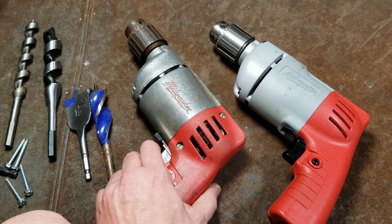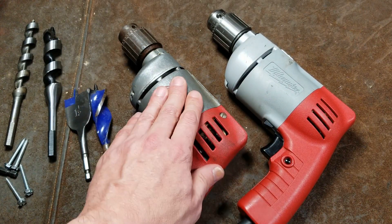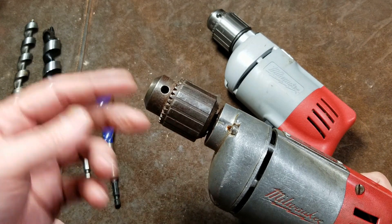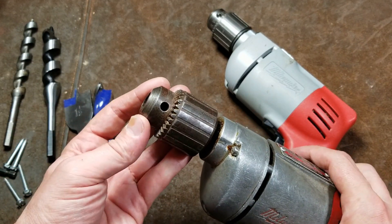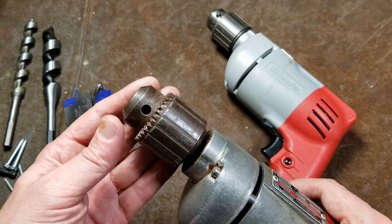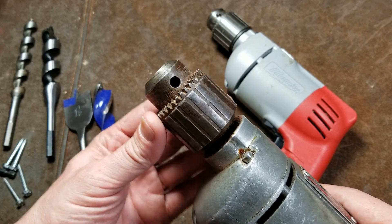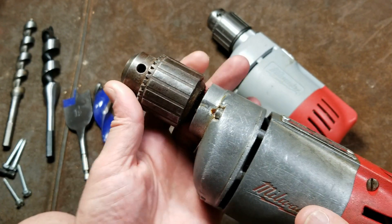A quick note if you're going to buy one of these used: the earlier metal body ones really ran true. A lot of people complain about drill bits and chucks running out. These Jacobs industrial chucks are all center-ground and are beautiful chucks. But with threaded chucks, as on the newer drill, by nature of threads something can't be absolutely perfectly centered — there has to be a little play to screw the item on and off, allowing a small offset one way or another.